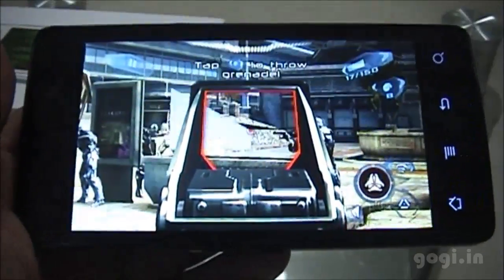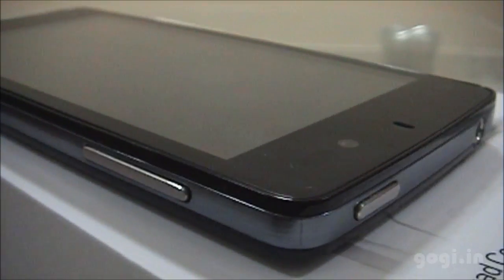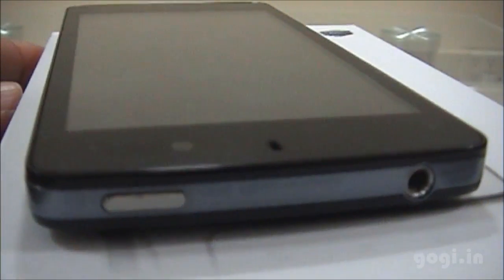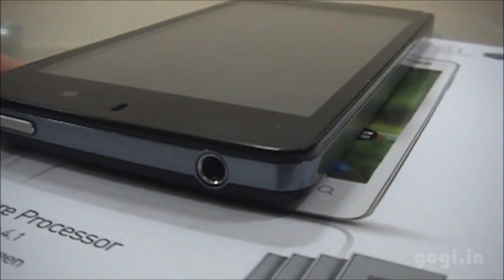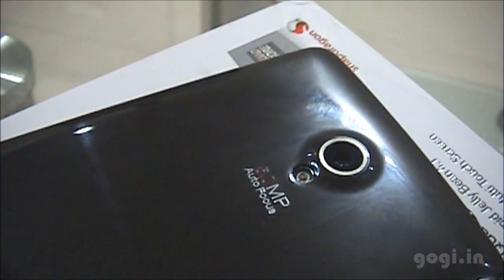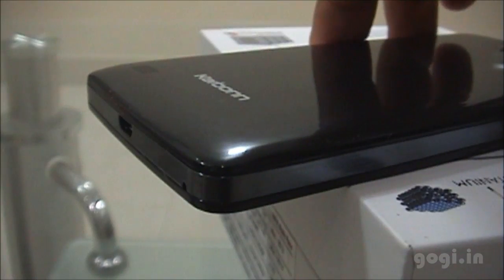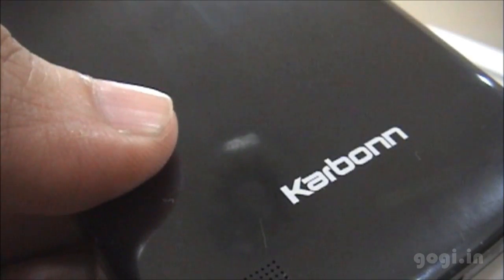The Carbon S1 Titanium is probably the cheapest quad-core handset available, at Rs 10,290. However, it cannot record or play 1080p videos — only 720p — and the quality is not that good. If you are looking for a quad-core handset, this is not the one you should be investing in. For full reviews, sample images, and videos, visit Gogi.in.